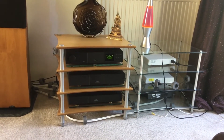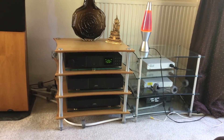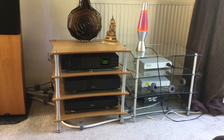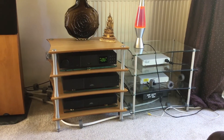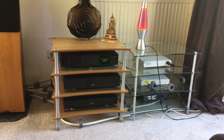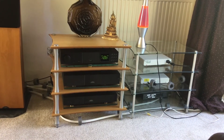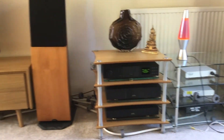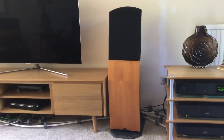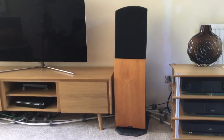The bottom box is the Naim power amp, which I bought new in 2004 — that's 16 years ago. It's a NAP 150X, so it's a 50-watt power amp. Normally people have bigger amps than that — a NAP 250 DR, a NAP 300, or NAP 500 — if they have these Naim speakers.